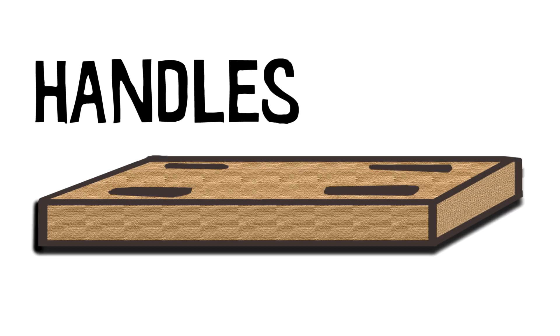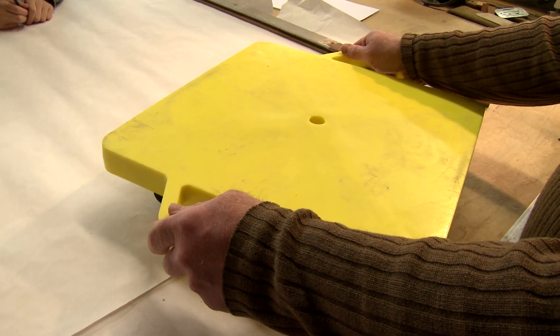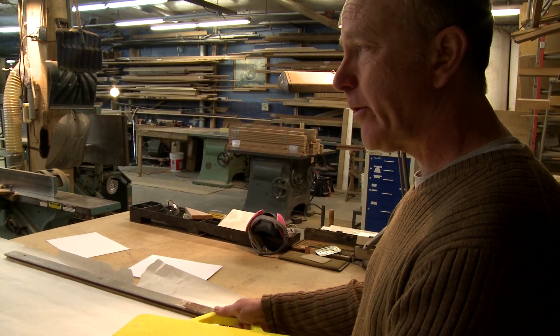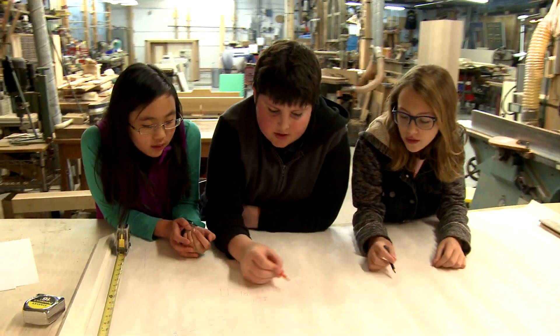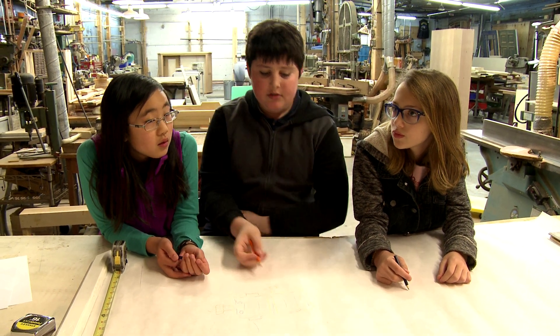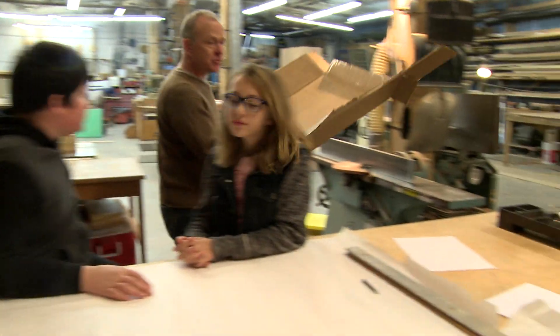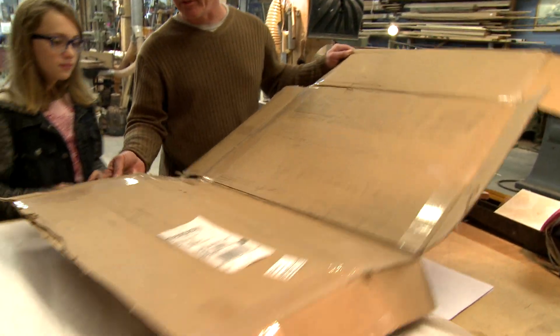We're going to be working with wood, which of course is different than plastic. So if we had a handle like this in our pieces of wood, it would be very weak. We could carve out a hand-sized hole like in cardboard boxes. So instead of having protruding handles, they could have holes where they could put their hands through. The next step in our design process is to get a piece of cardboard that we can cut to these dimensions and start to locate our handles and see if this is really going to work for us.